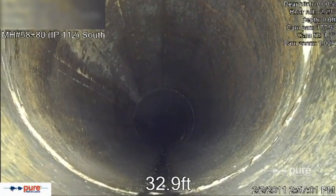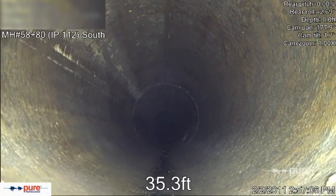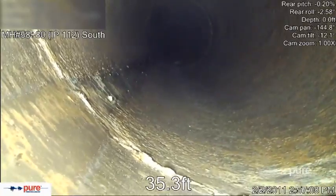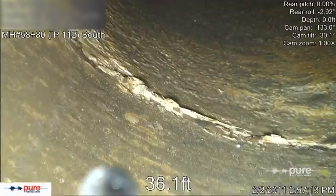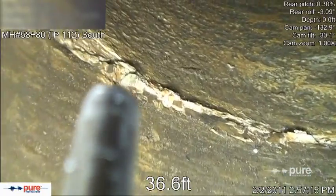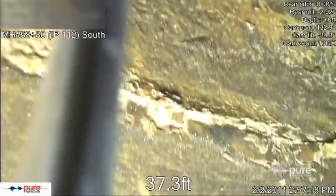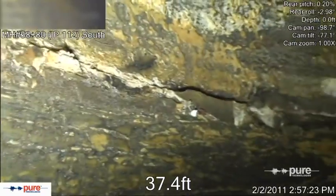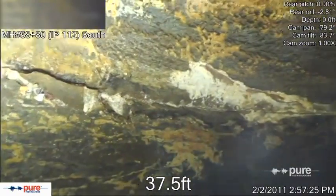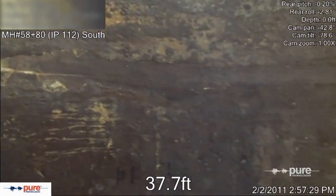As the robotics unit traverses the pipe, Pure Technologies engineers are able to verify the location of structures in the pipe, such as air valves and joints, and thus correlate their location with the electromagnetic data being collected from the electromagnetic coils on the unit. At any point where engineers identify a structure or possible damage, they can stop the unit and zoom in using the 360-degree continuous pan and tilt camera to any point of interest.